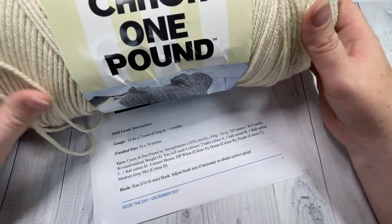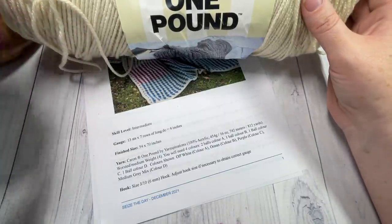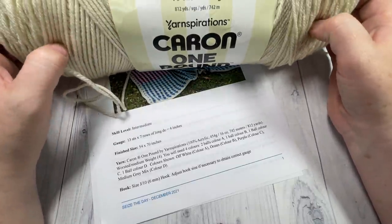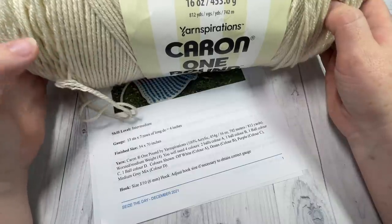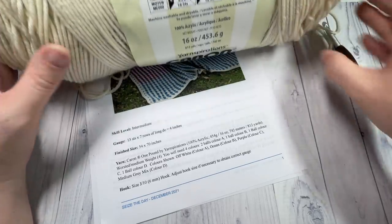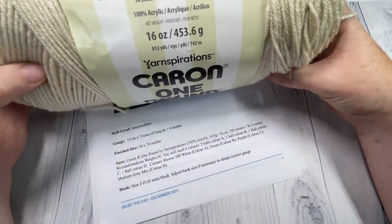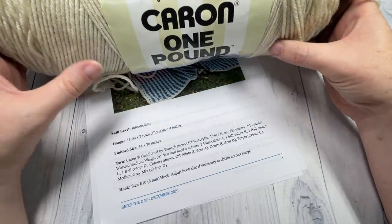For my blanket I used four different colors: almost two full balls of the Caron one pound in off-white, then one ball — almost a full ball — each of purple, ocean blue, and a medium gray. Each of these balls has about 812 yards, so for color A you'll need two balls, and about 800 yards each of colors B, C, and D.